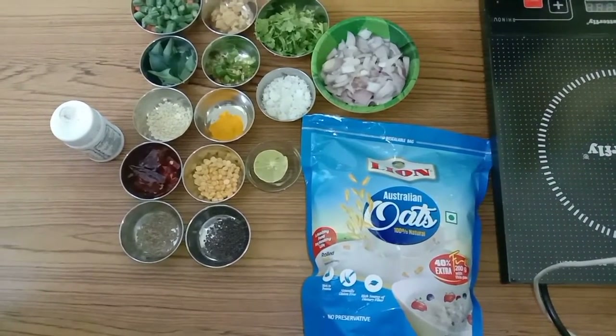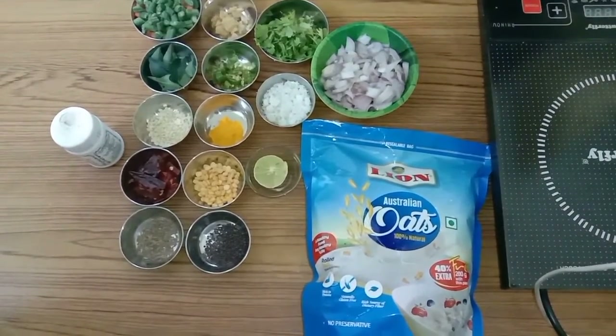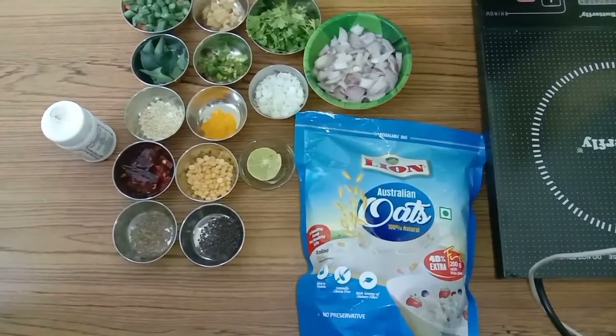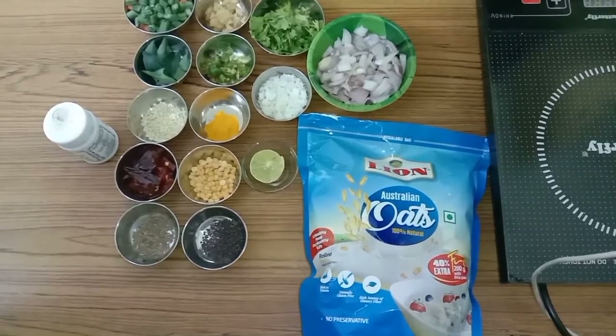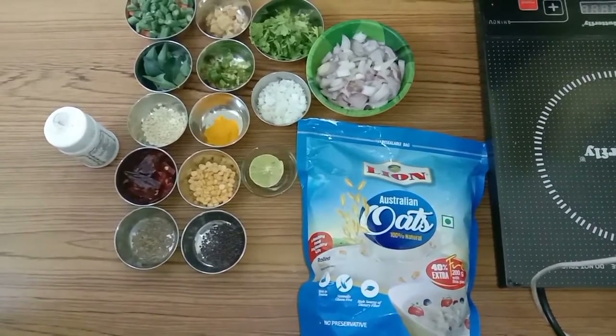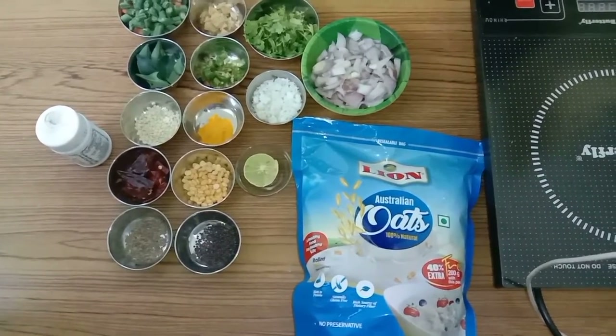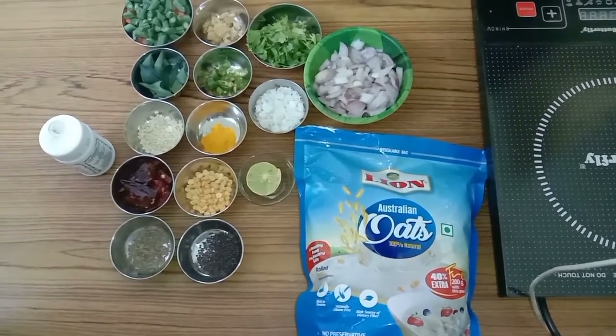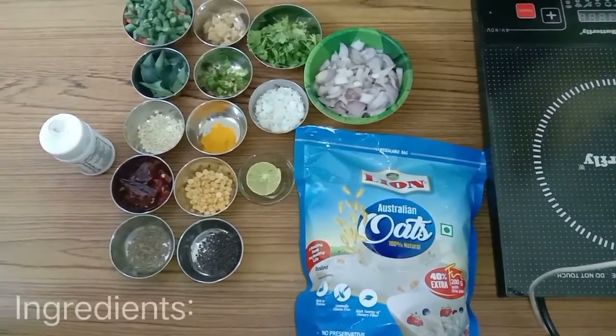Hello everybody, welcome to my channel RR Simple Recipes. Today I am going to make a healthy dish which is Oats Upma. Oats is very healthy for people — it has fiber content and good nutrient content also.